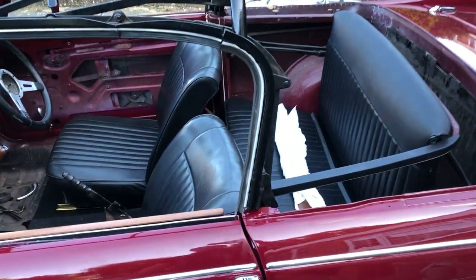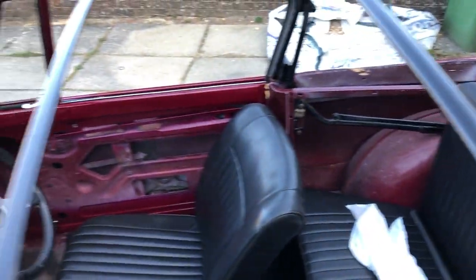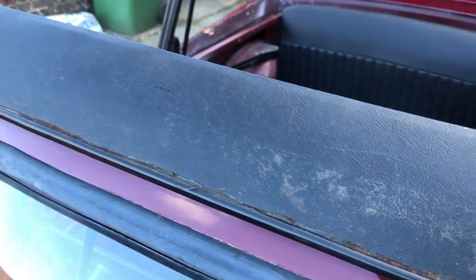It wants a hood canvas. The hood frame's all been reconditioned, with all new rubbers on here — which are quite expensive. Painted nicely. It just wants a hood canvas fitting. The front frame rail is very good; they usually rot out.